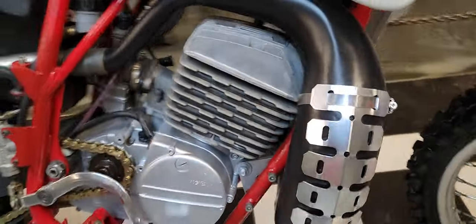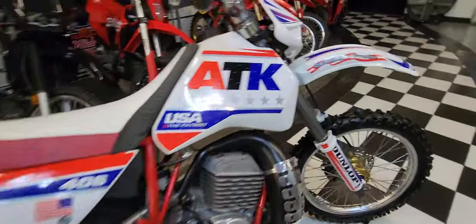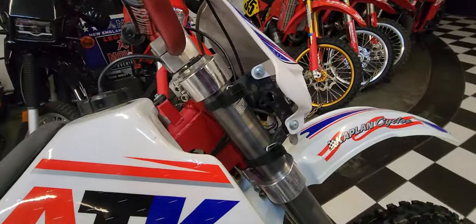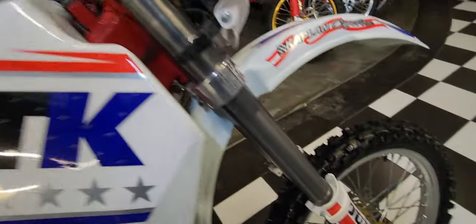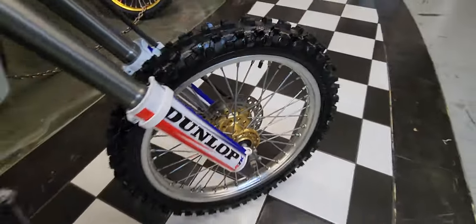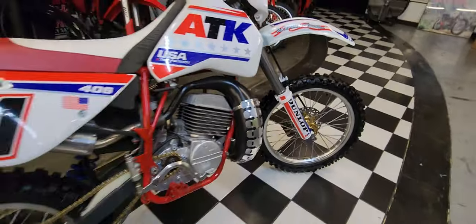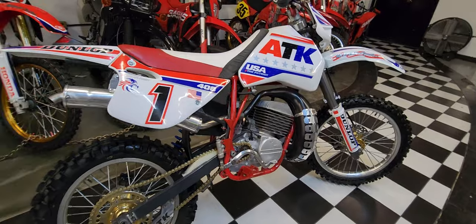Totally bulletproof. Huge expansion chamber. It came from the factory with oversized billet aluminum triple clamps, red frame, upside-down forks, gold hubs — just really high-end componentry. These are very expensive new, and this one is in absolutely pristine condition.